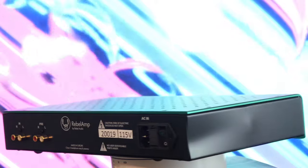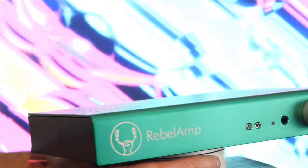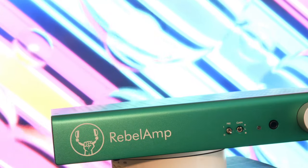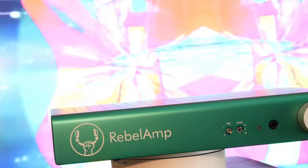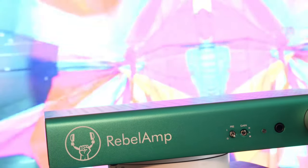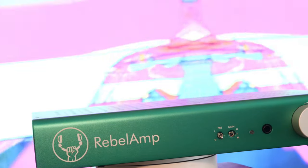There is nothing complicated about the Rebel Amp. It is simplicity at its best — you get exactly what you need and nothing frivolous. Rebel Audio claims they purposefully refuse to use an LCD screen, microcontrollers, software, or any other typical features found in many Chinese amplifiers. In return, you get an amplifier that is sturdy, well-built, and fundamentally basic. And when I say basic, I mean basic.